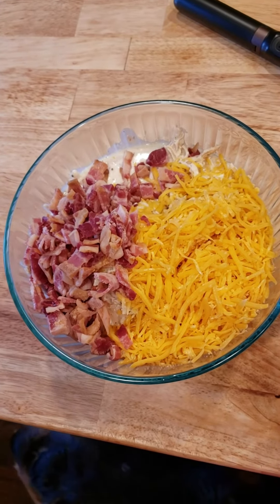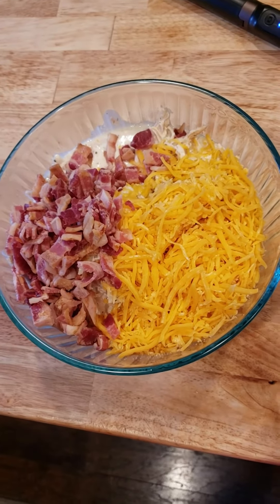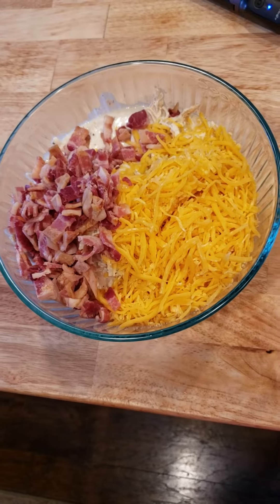So that is six slices of chopped crisp bacon, a cup and a half of fat-free cheddar cheese, and we're going to stir that all up, and I'll show you what it looks like when it's done.